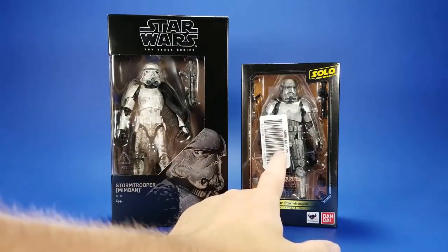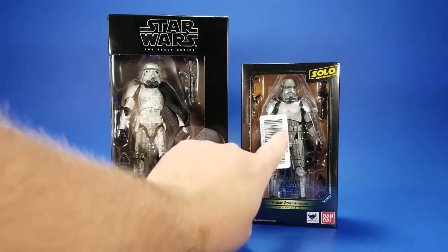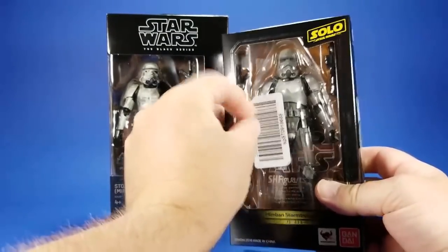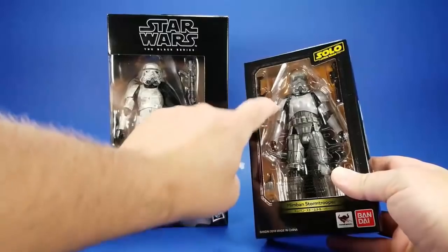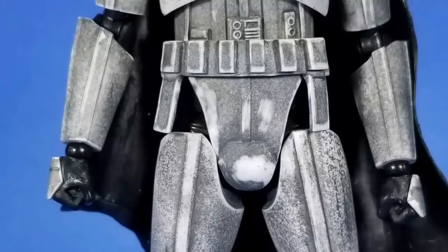First of all, I got this from Amazon Japan. They didn't do this with the Obi-Wan or the Ben Kenobi, but they did it to this — they just stuck a big sticker. So if you're a carded collector or you keep them in the box, be aware of that if you're going to order from Amazon Japan. But it peels right off, not really any residue except where I scratched right there.